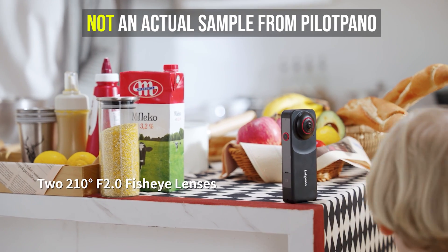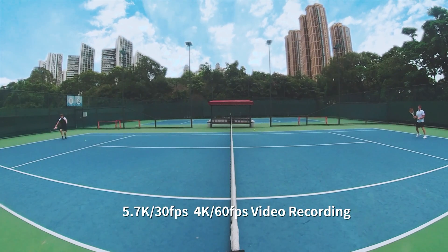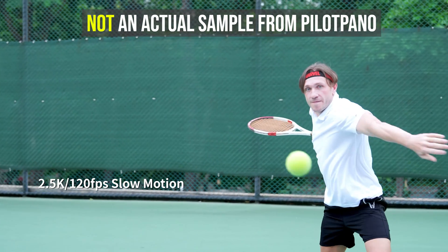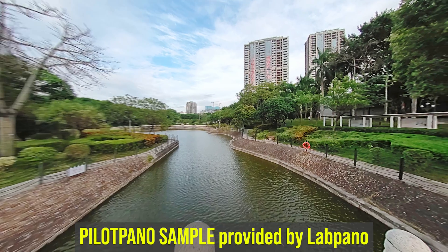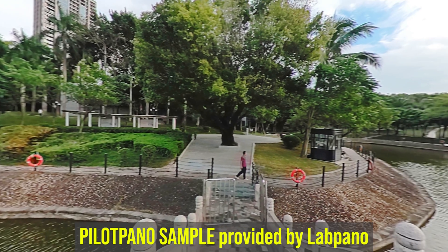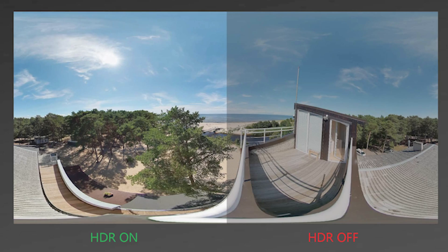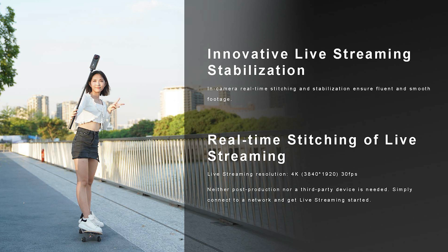In terms of specs, it's pretty similar to other recent high-quality 360 cameras. It has two 1/2.3-inch Sony sensors and two fisheye lenses with an aperture of f/2.0. It can shoot 360 video at either 5.7K 30fps, 4K 60fps, or 2.5K 120fps. It can shoot 360 photos at 5760x2880 in either JPEG or DNG, and it has HDR capability with real-time stitching. It can also live stream at 4K 30fps.